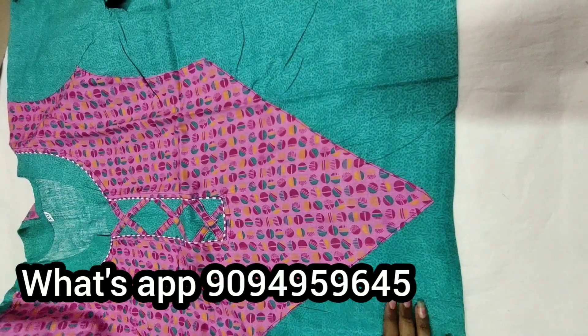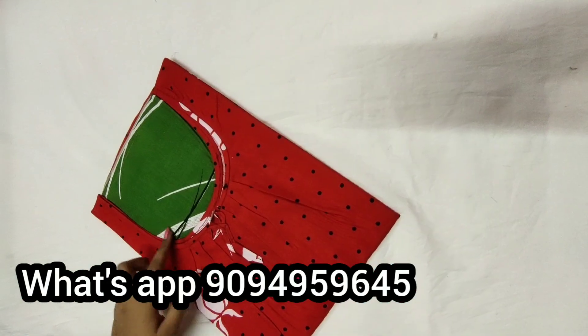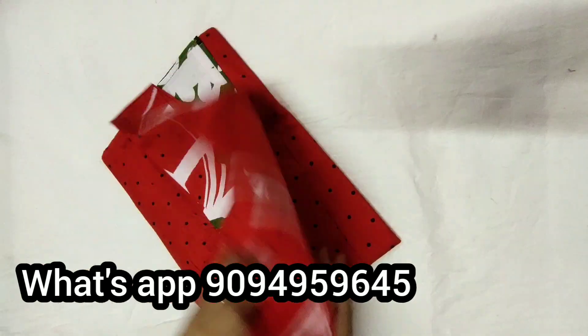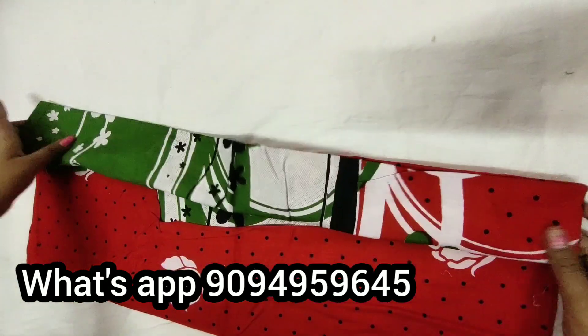You can see the size of the neck. Next 90 — you can see the neck is different. Here's the red color. This is a nice design. This rate is 210.